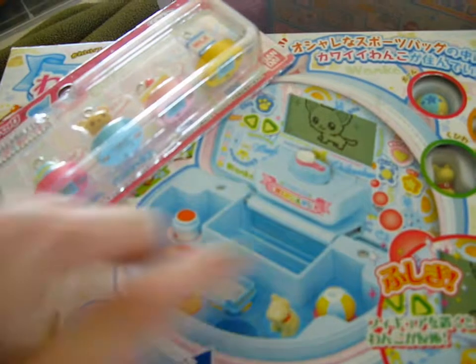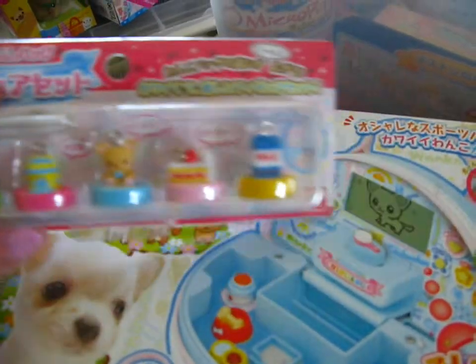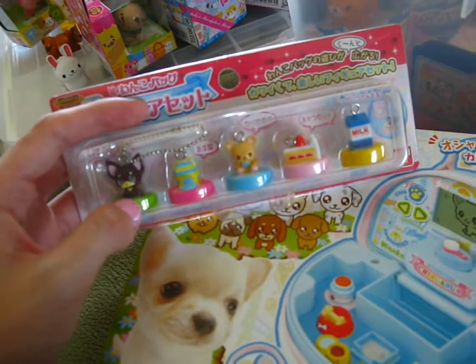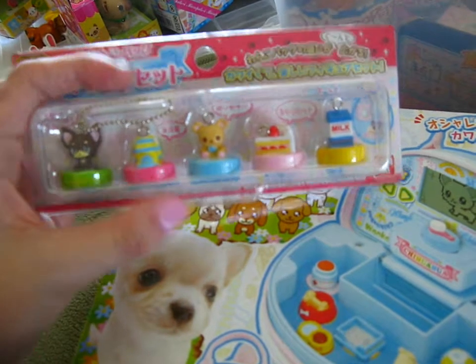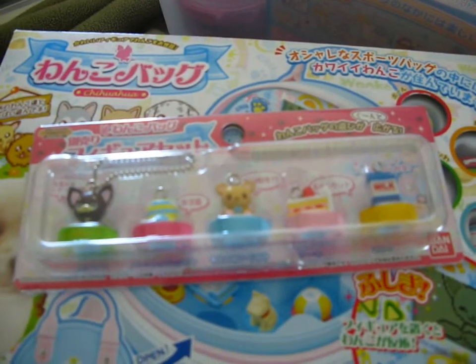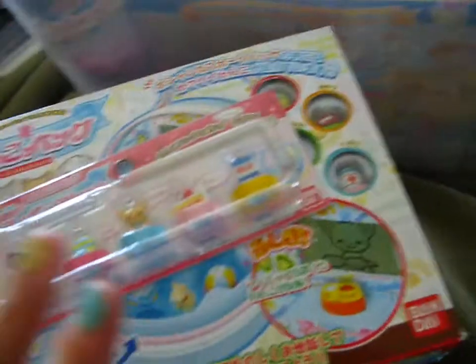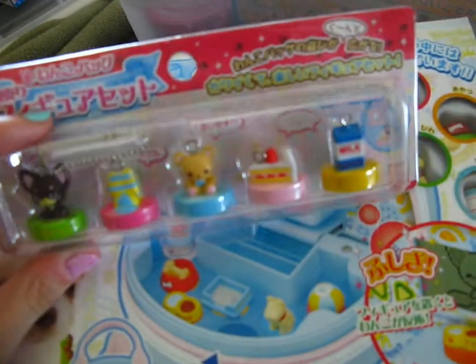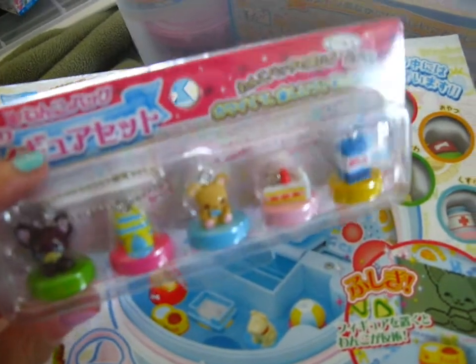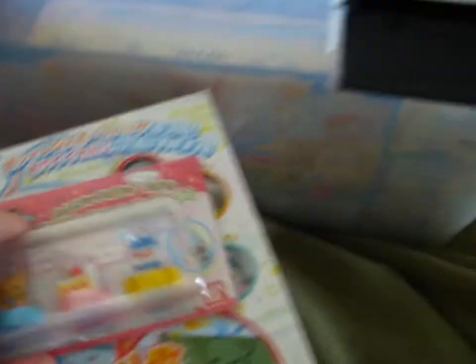I also have the extra little things to use here that I got — which was not easy to find either. I got these on Amazon Japan as well. This one's an extra game, and then this one is like an outfit for your dog to put on, and then these are just objects that your dog can interact with. It's really cute — the strawberry cake looks so good. There's a bakery in the next city over that has the best strawberry cake, like authentic Japanese strawberry cake. It looks just like that.